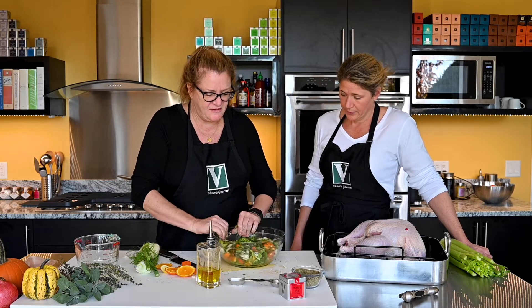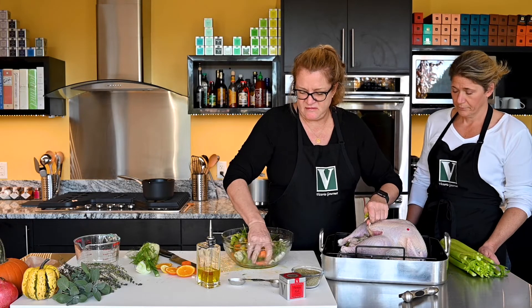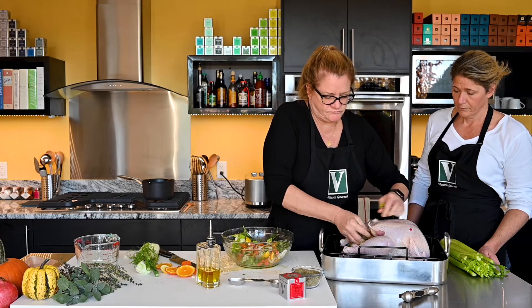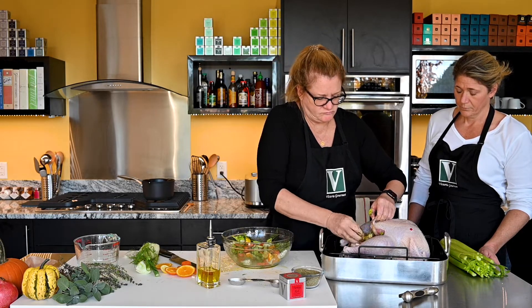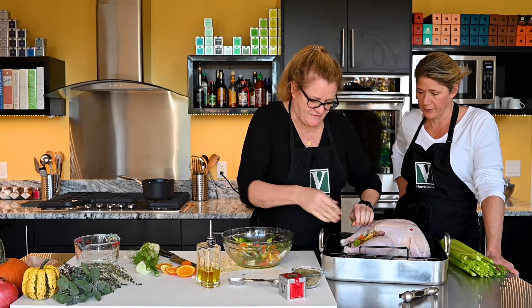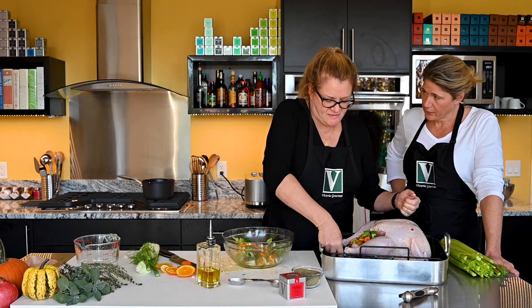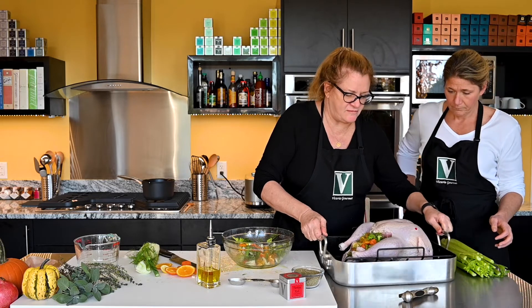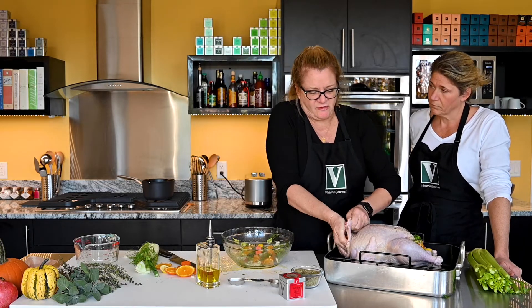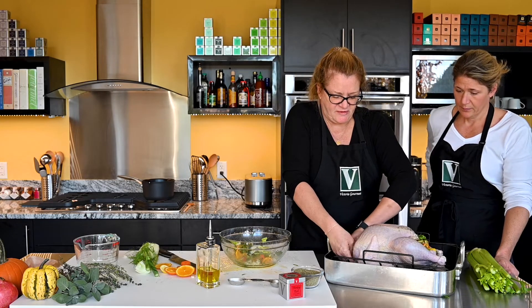Look at how beautiful this is - that is gorgeous. This is our stuffing. We're going to put this in both ends, the neck and the cavity. What a beautiful bird - the autumnal colors of the orange and the green. We're going to truss it. I'm going to put some more in this end, the neck, and then we'll just use something like a metal pin to close that and keep it all in. That's the stuffing - we'll truss this and pin that and then we're good to go.